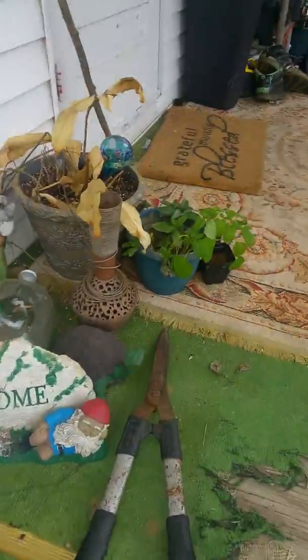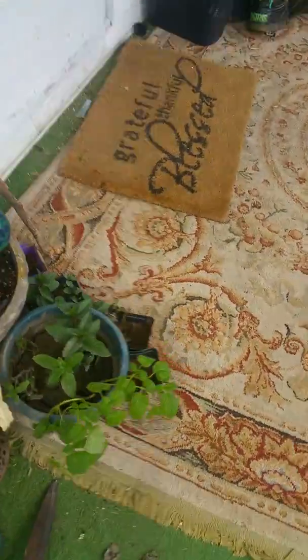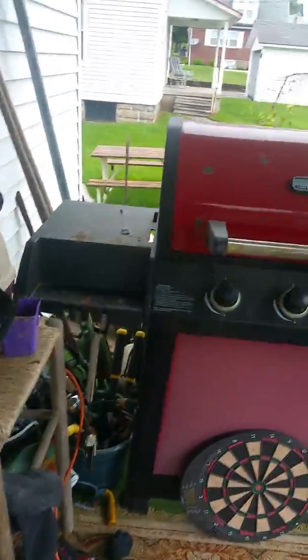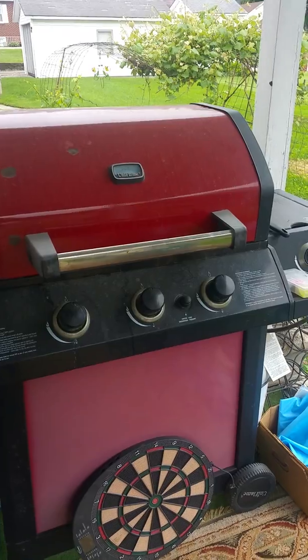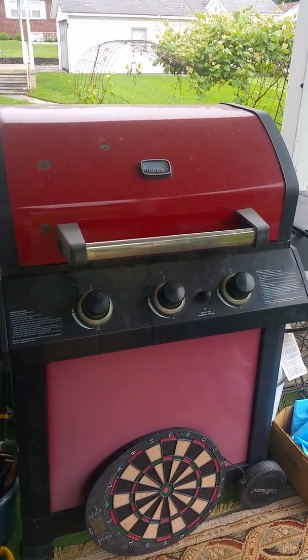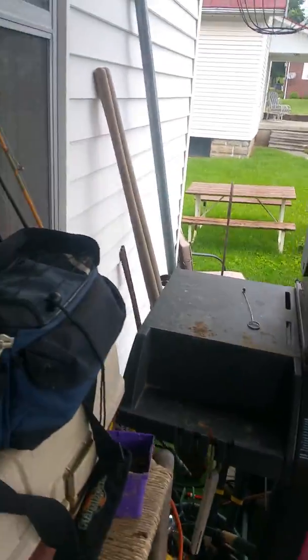Been grilling out, been doing fun stuff. So if you've got any questions, comments, or thoughts, or if you want to see any projects done, tell me about it.